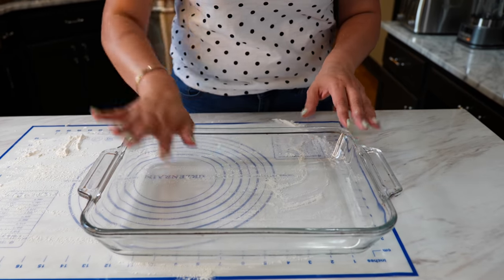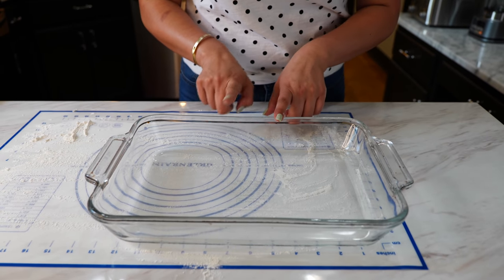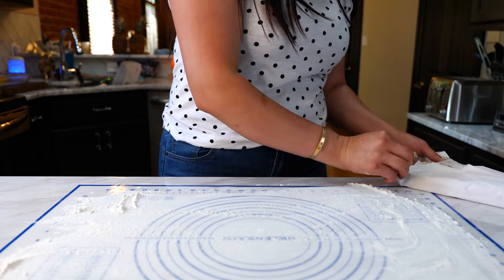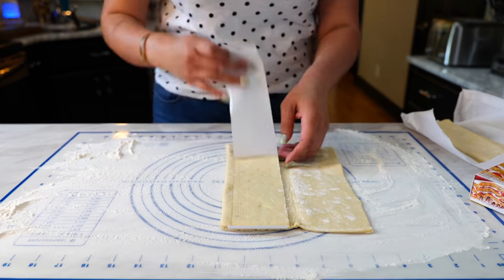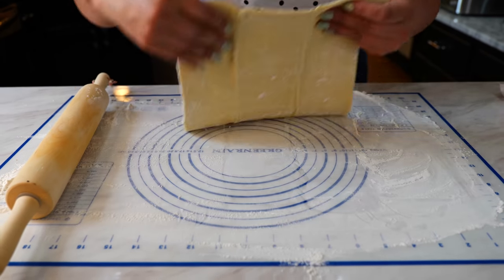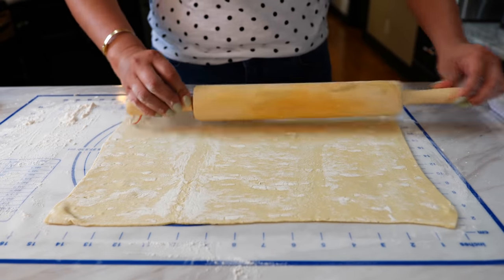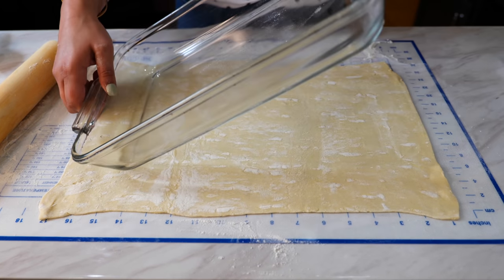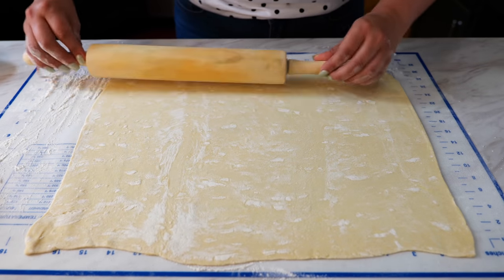In order for the pastry puff sheet to fit exactly how I want, I'm going to be adding four inches when I roll it out to each side so that we can come all the way to the tops. That's just going to be for our bottom pastry puff sheet. I'm just eyeballing the measurement that I need and I'll be able to stretch it slightly once I place it into our baking dish.